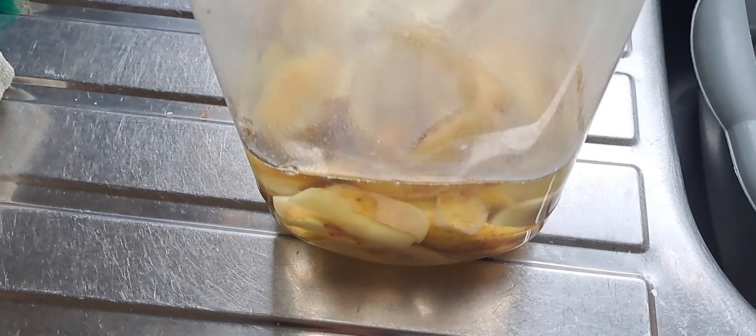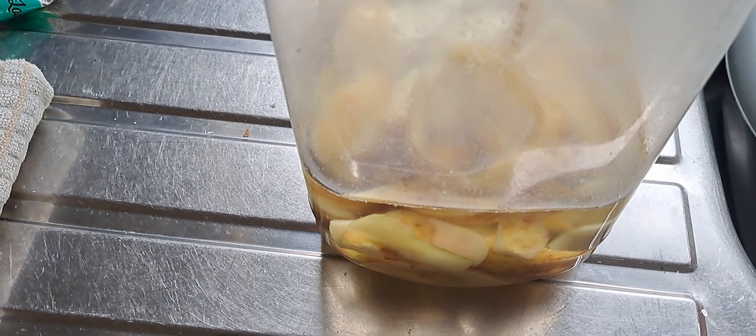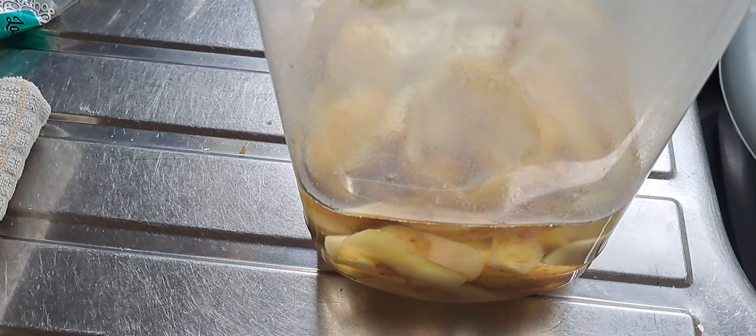Leave that water to cool over a couple of hours. Then add the same amount of cold water, and leave the jar somewhere for two days.